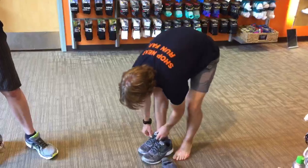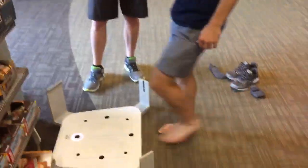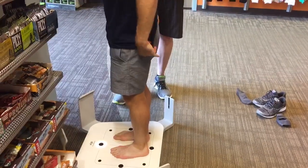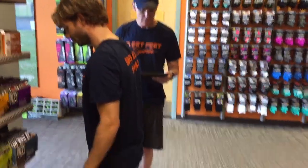Phil, why don't you take your shoes and socks off and we'll step right on the Fit ID scanner. Okay, hold on just a second. And we're scanning. This only takes about four to five seconds and he's completed.